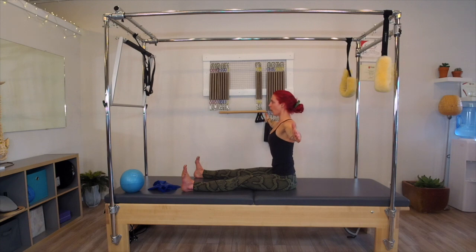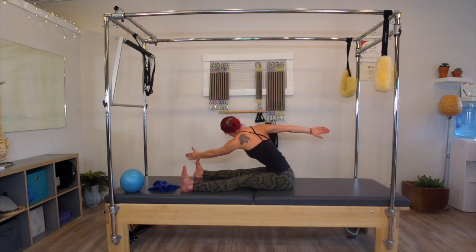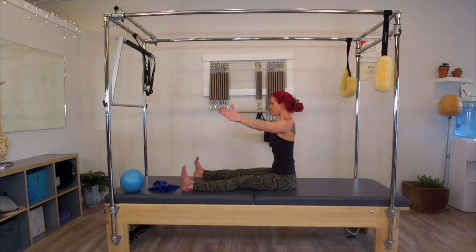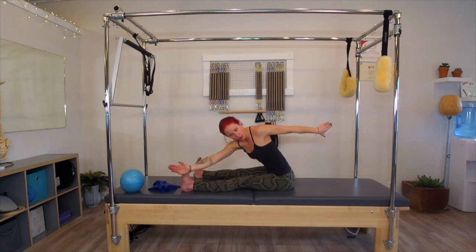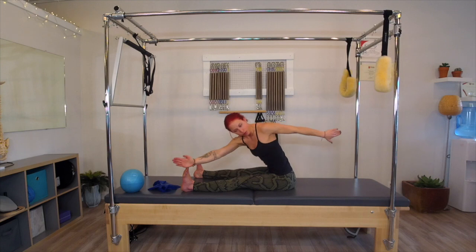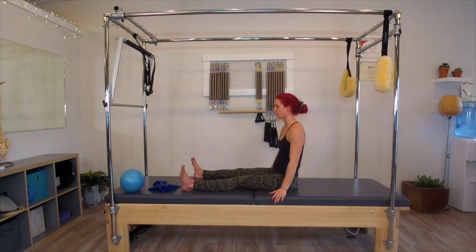Rotate to your right and reach. Get that length through the hamstrings. Three pulses. And up. Sit up tall. Rotate to your left. Rotating from the obliques. We reach. Three pulses. Reach one, two, three. Come up and sit up nice and tall. And release the arms down.